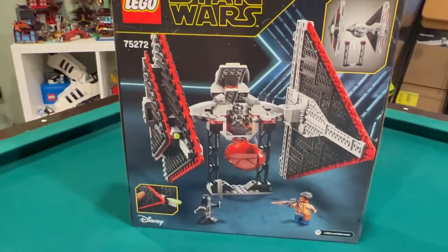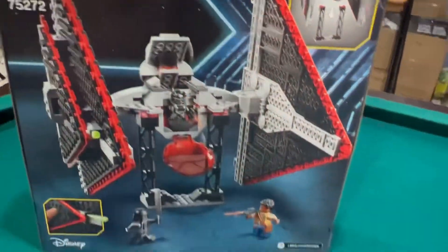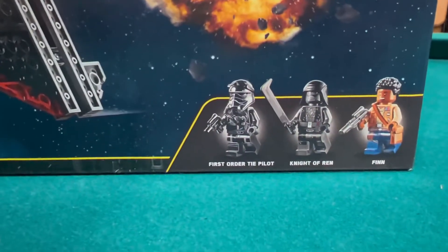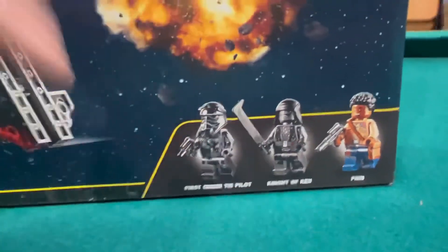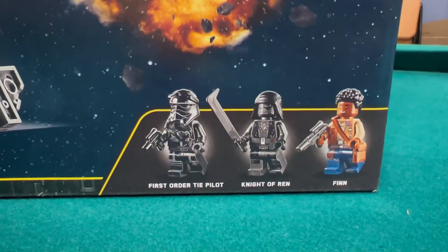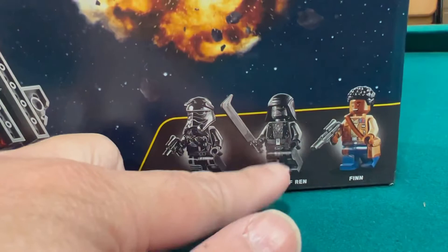It also has a Sith Trooper — wait, is that a Sith Trooper? No, it's a First Order TIE Pilot. And it also has a Knight of Ren from Episode Nine.